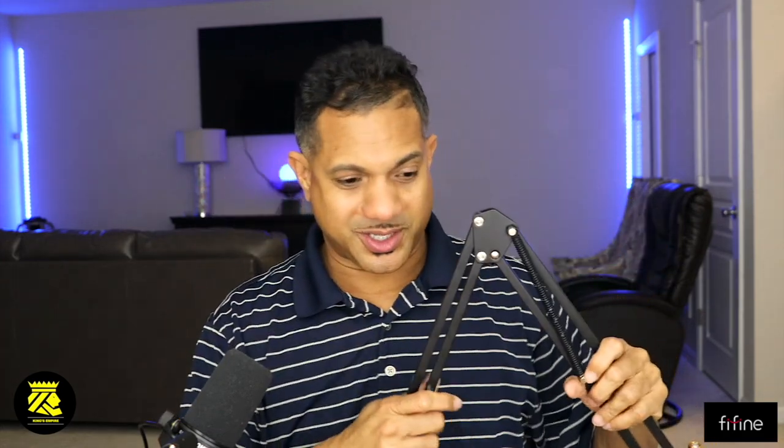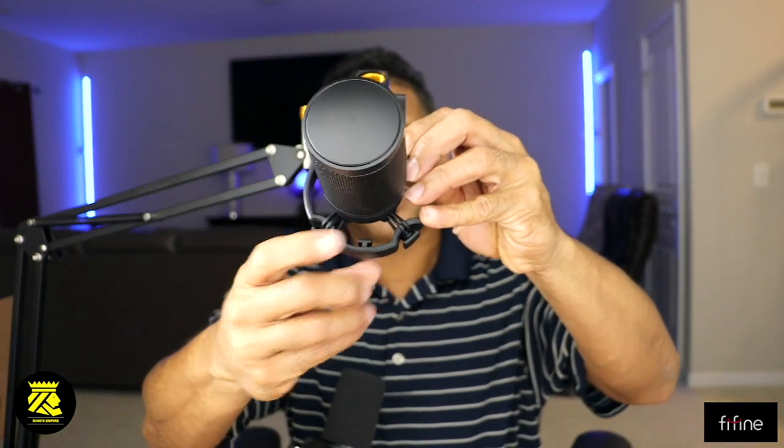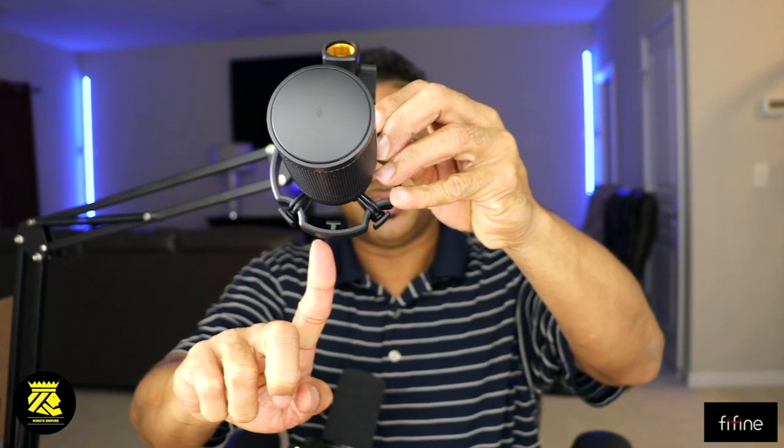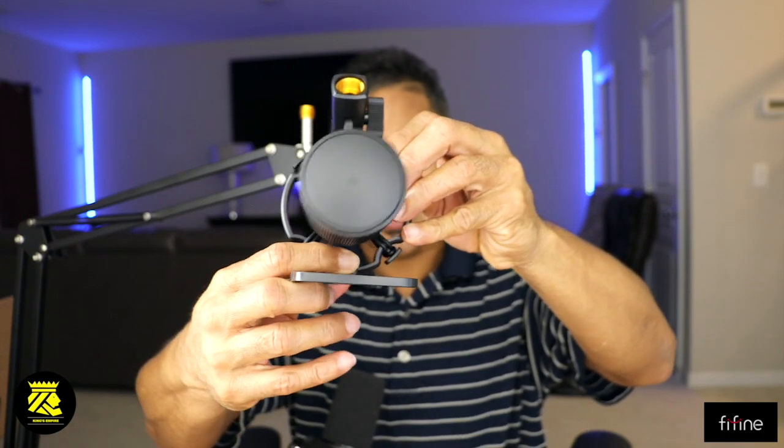All right, so I'm hooking the boom arm to my desk — I just screw it right on and it's so easy. The arm goes up and down. Now I'm going to attach the pop filter to the mic to get rid of those popping sounds. Right inside here there is a connector — you see me pointing to it — and this goes in like so. Bam! See that?